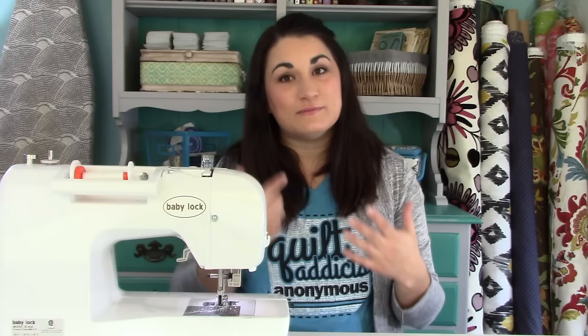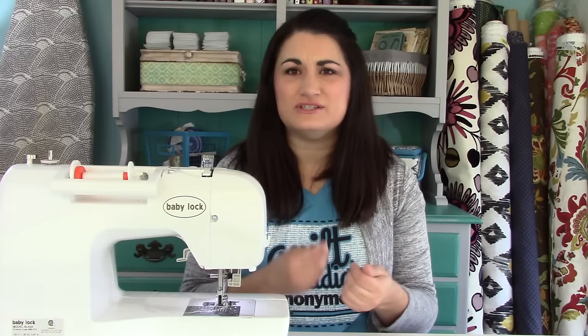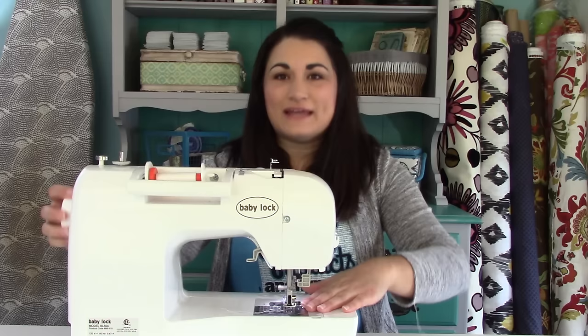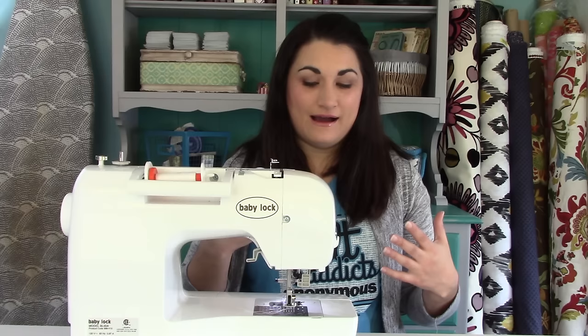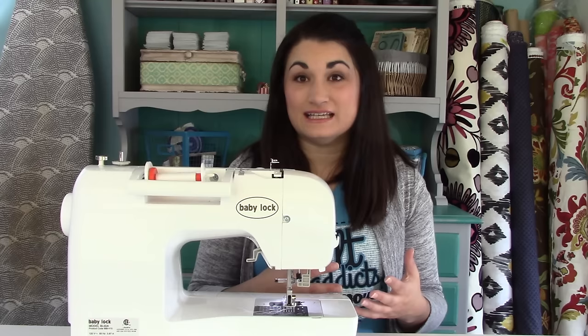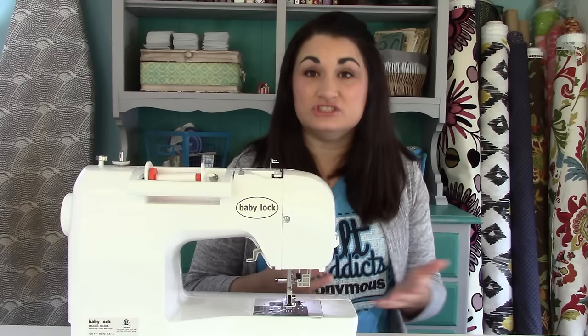I would have all kinds of issues where I would have to chain piece everything, and if I didn't then the feed dogs would kind of want to eat my fabric. I would be manually turning this dial three times to get that fabric started at the beginning of each chain piece. Otherwise I would have all kinds of tension headaches because it just wasn't working properly. When I upgraded to a Baby Lock it made a world of difference — I had a much easier time sewing even though I already knew what to do.